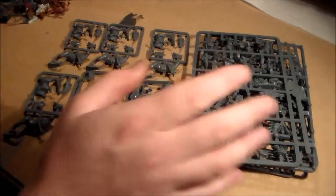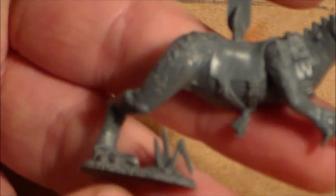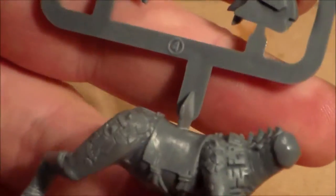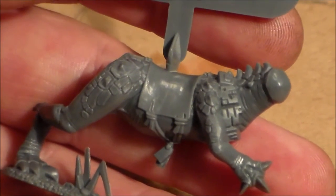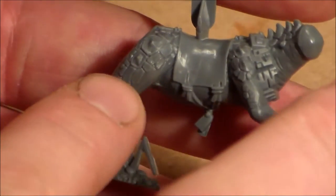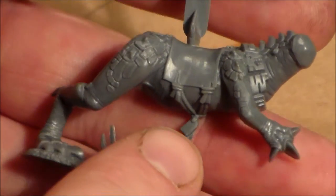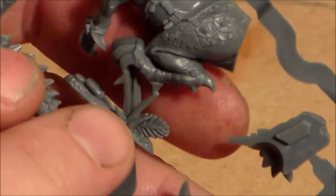You get the Cold One sprues and then another sprue with all the other bits. Looking at one of the Cold One sprues, the bottom part is the body — the main portion — then you have the back leg, the arms, and the neck. On the sprue itself it says 2004, so this kit is 12 years old. It still has that big chunky feel, but it's not over the top. The details are really good, the scales look nice, and there's a little terrain piece for a scenic base.